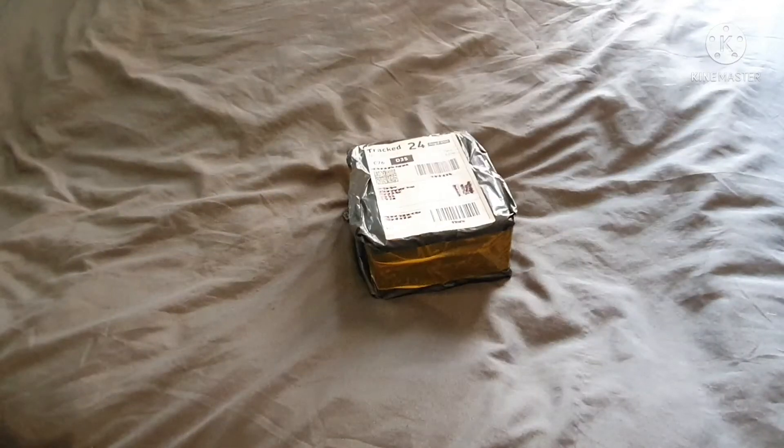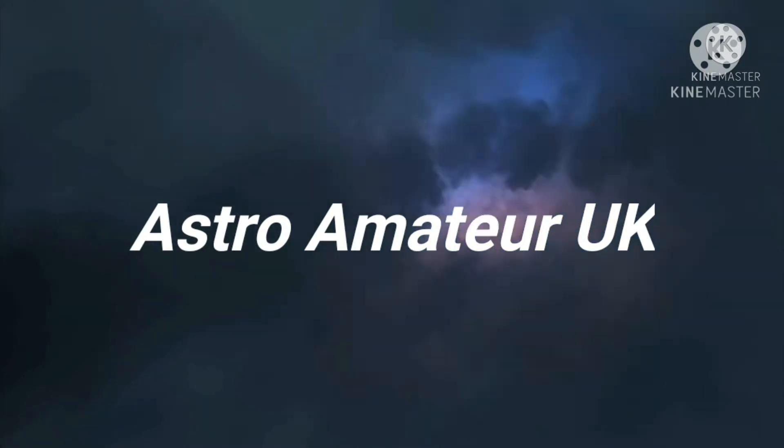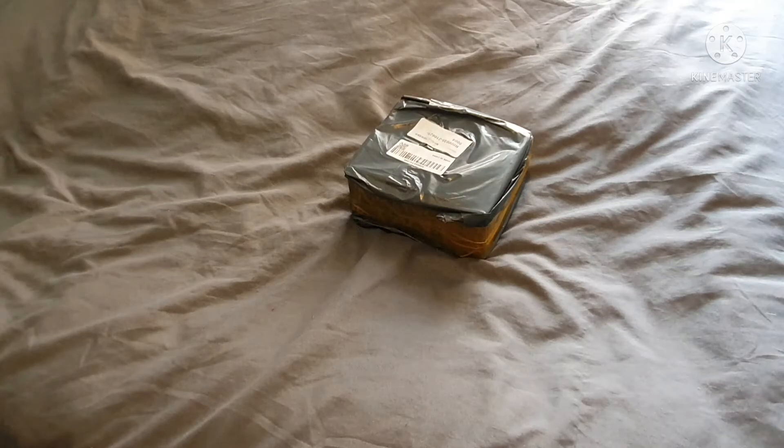Today we're doing an unboxing video. This is a camera for the telescope — it's a SVboni, or SVboni, SV205, 8 megapixel colour camera, USB 3.0, cost around £70.